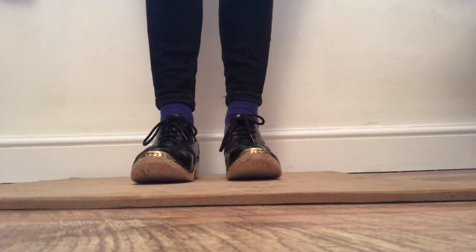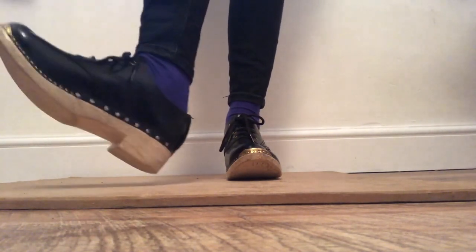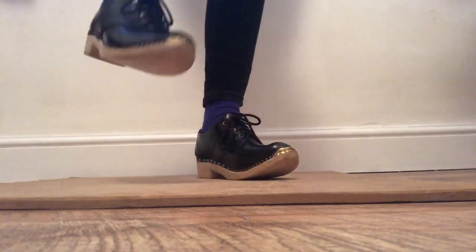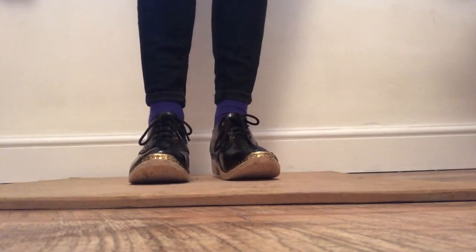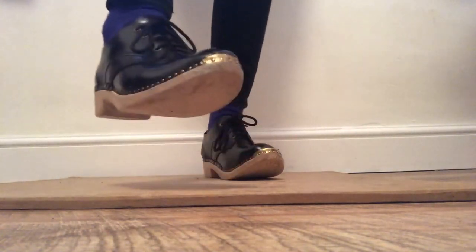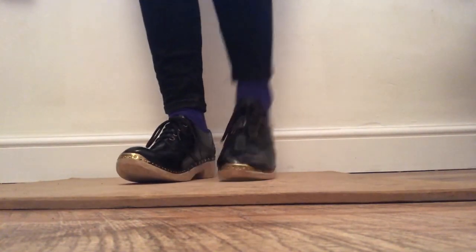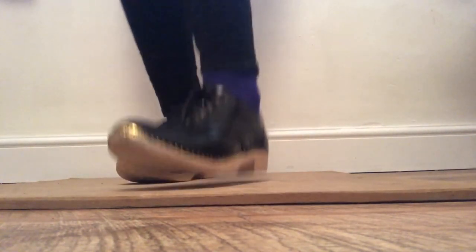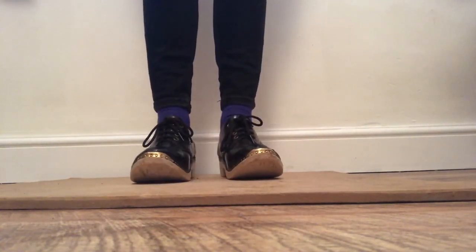Let's try a stamp. For those first two we used a different part of our foot; this time we're going to use the whole foot to make a stamp. Four in a row — off we go. And the other foot — off we go. Cool! So you've got a tap, heel, and a stamp.